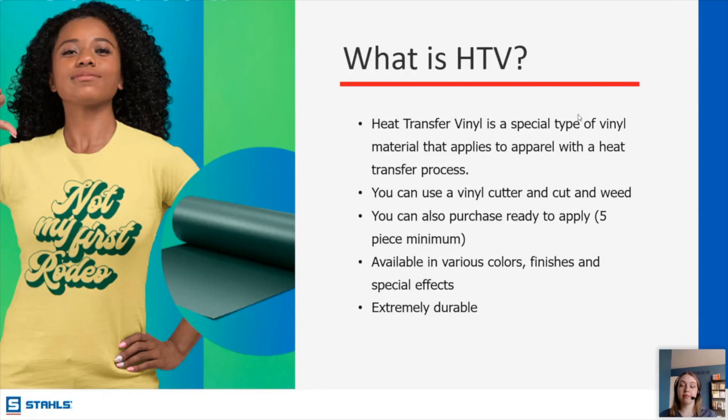Robert is asking if there are different weights of heat transfer vinyl material. Yes, there are different thicknesses of the vinyl itself. If you go onto our website at stahls.com and find the product spec sheet, it will tell you the thickness of the vinyl — specifically the microns — so you can find out how thick and durable it is.